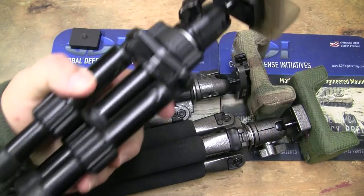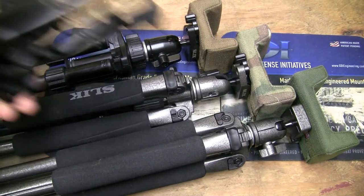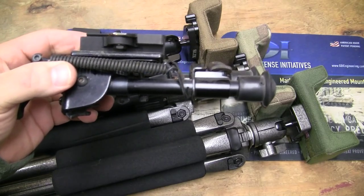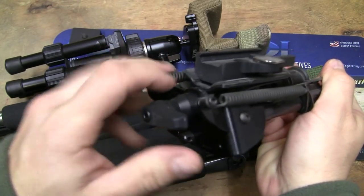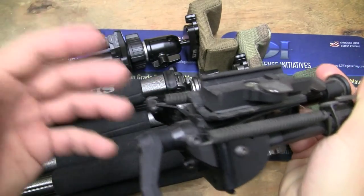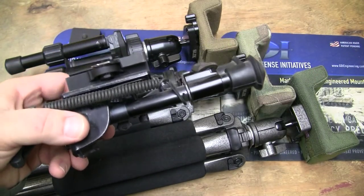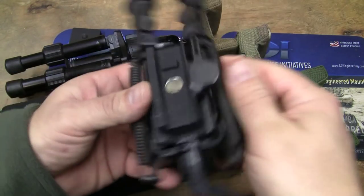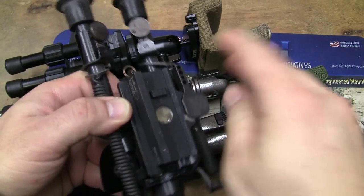We've had a lot of these short ones right here in service, and they've actually outlasted the Harris bipods. Now, I'll throw in a side note: if you're going to do a Harris bipod, get a pod lock for it. The pod lock is removable — you can put it back on and change it from bipod to bipod when you break them or change them. It's a heck of a thing for tensioning the back of one.